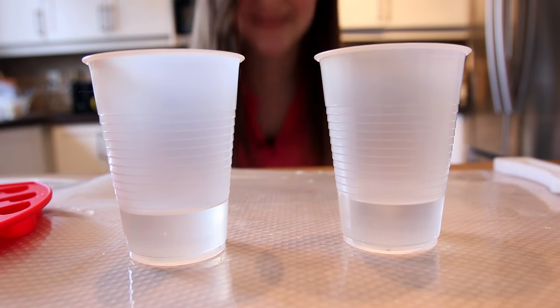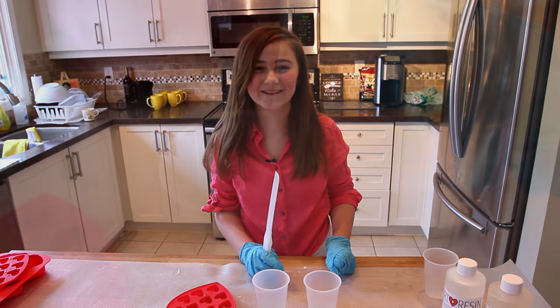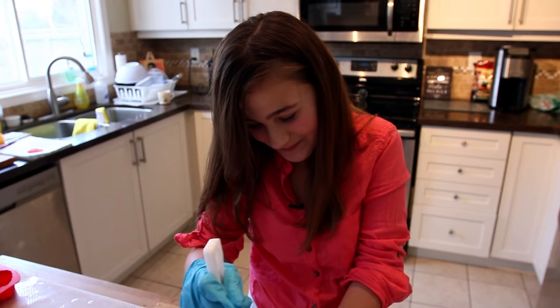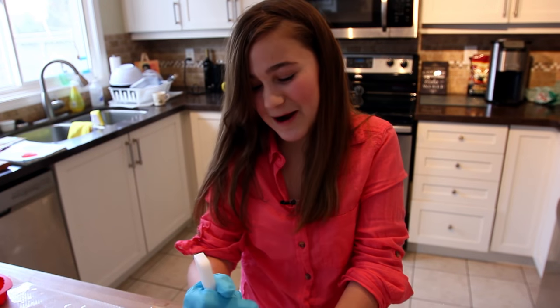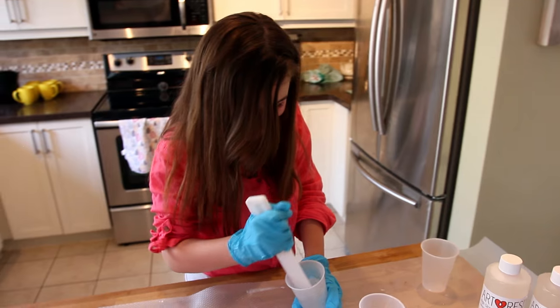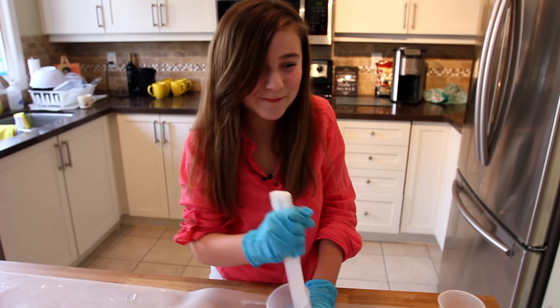Looks good. Now we're going to mix the resin and hardener together and stir for three minutes. Make sure you get it all out. So who are you making this for? I'm probably going to make it for my mom because she's my Valentine. Stirring, stirring, stirring — it's a lot of hard work.